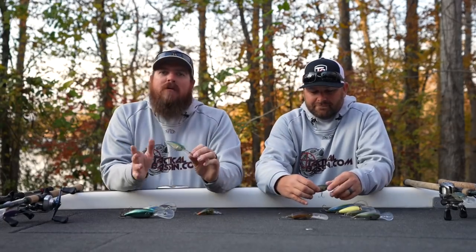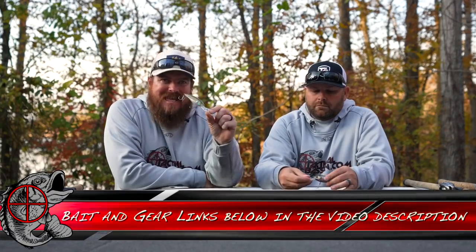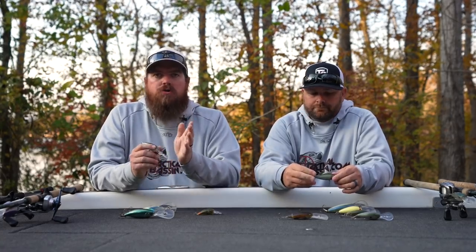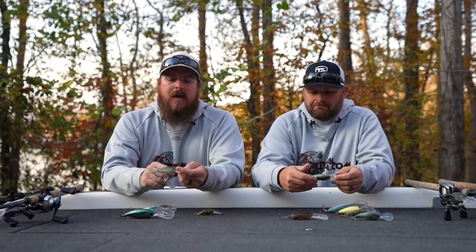Bait number one — this is the obvious place to start. This is the Tactical DD75. This is the bait that Tim and I partnered up with River to Sea and designed for this time of year. This bait is specifically designed to be fished during the cold water months — water in the fifties, the forties, even in the thirties.